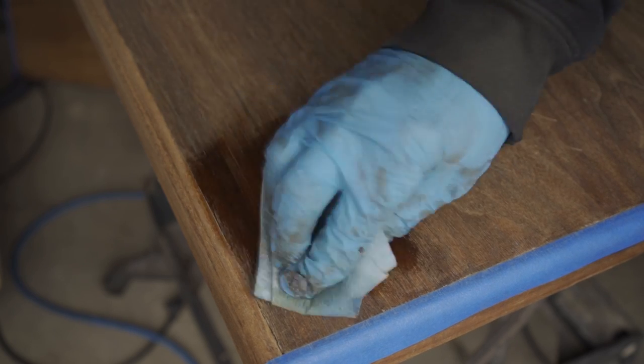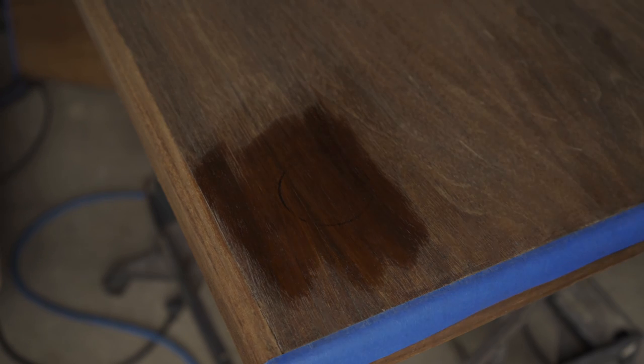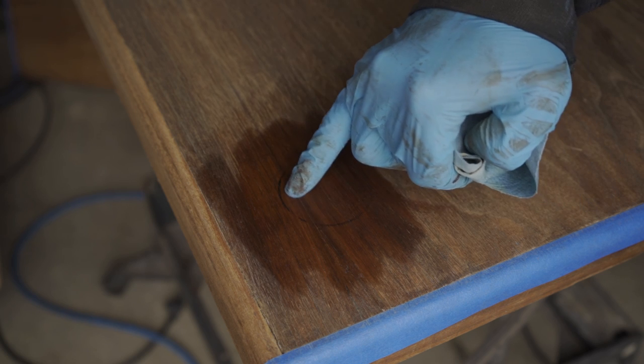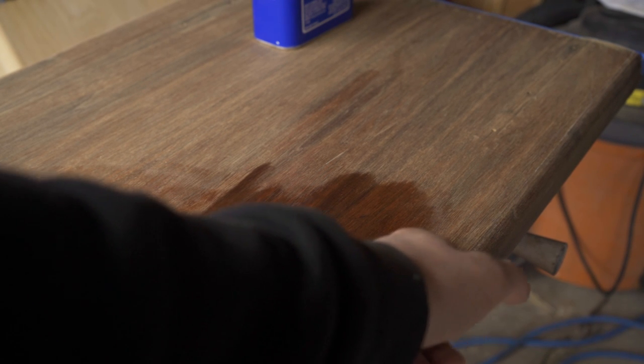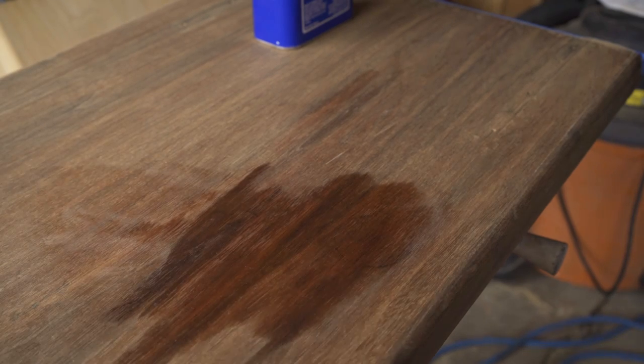With all of the paint removed, I could see that there were some stains on the top. There was a black ring towards the front of the table, and then towards the middle there were a couple of black rings — they might be a little hard to see on camera, but they're there. And there was also a black stain — not sure what that is, maybe ink.